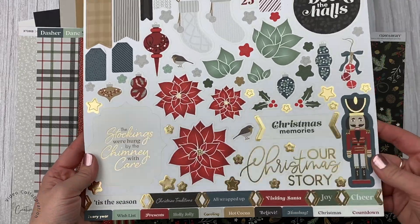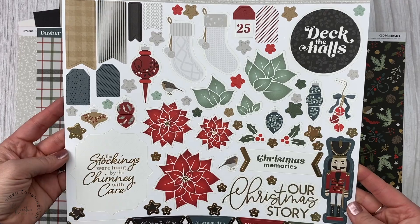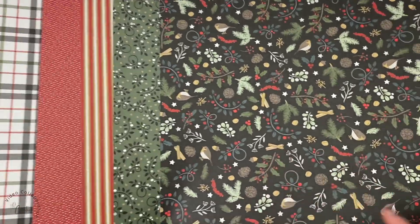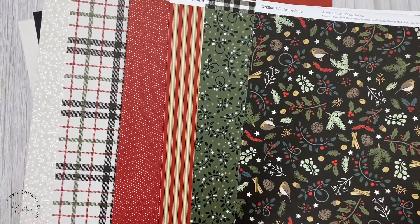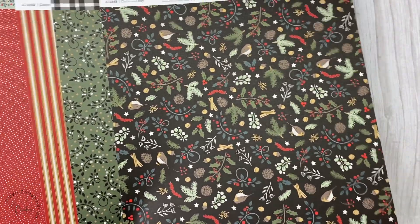This is the gorgeous sticker sheet that goes with this collection. I love the touch of gold foil — it's definitely a more traditional Christmas collection. And here are the pattern papers. I love this pattern with the black background; it's just really rich colors. And of course that plaid — I'm going to be using every scrap of that. I love plaids.